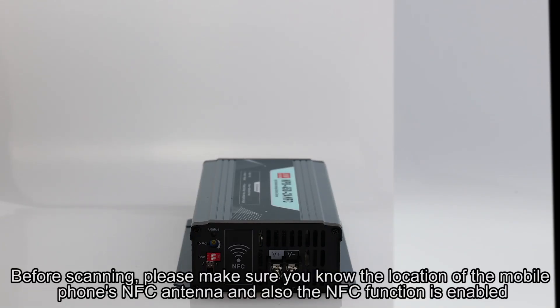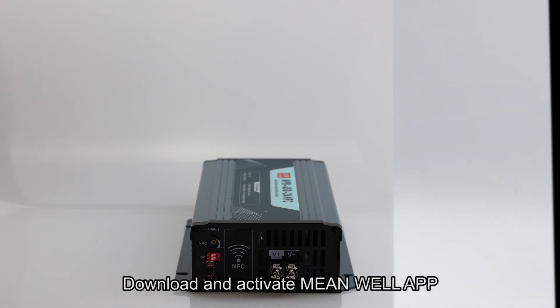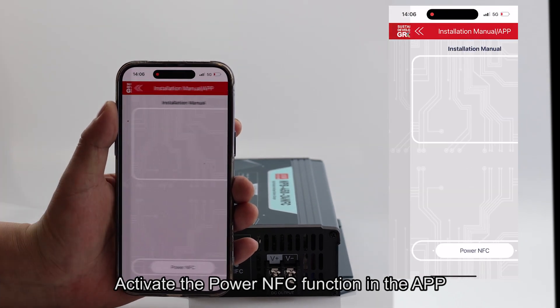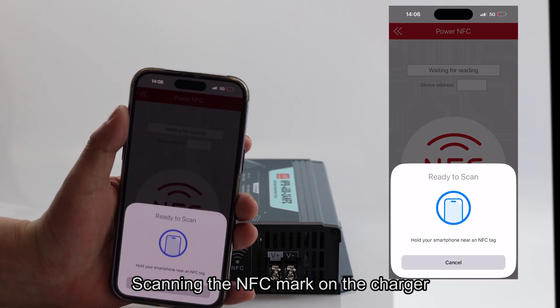Before scanning, please make sure you know the location of your mobile phone's NFC antenna and that the NFC function is enabled. Download and activate the MeanWell app, activate the Power NFC function in the app, then scan the NFC mark on the charger.